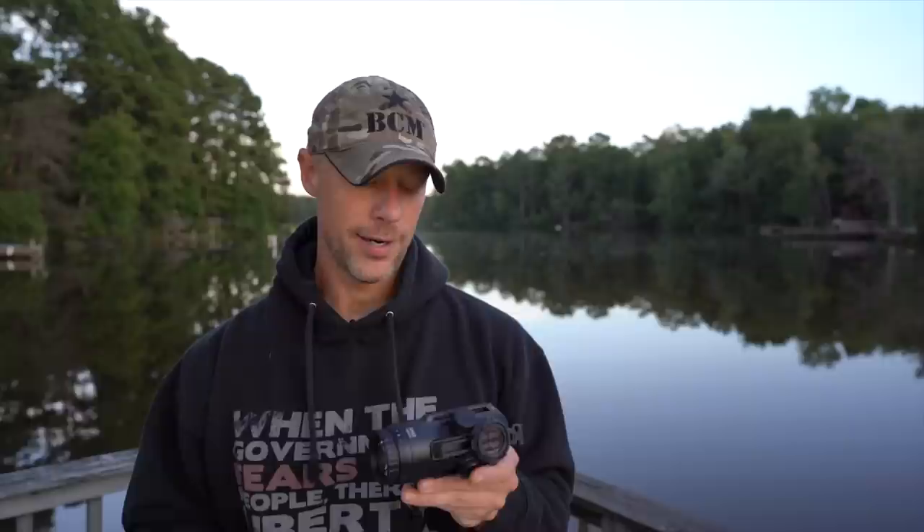For the money, prism scopes tend to have better glass than variable power optics in the same price range — and that's true for this one as well. They tend to have etched reticles, so generally speaking there aren't any moving parts; things simply aren't going to go wrong like you could see with erector sets moving back and forth like a lot of scopes have. If you're trying to have all-out bomb-proof durability, prism scopes are on the higher end of the scale, and the Steiner here is in that category.